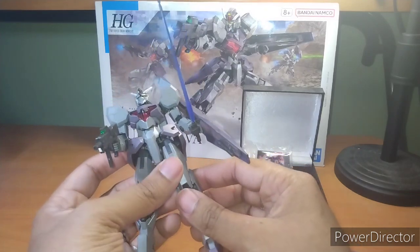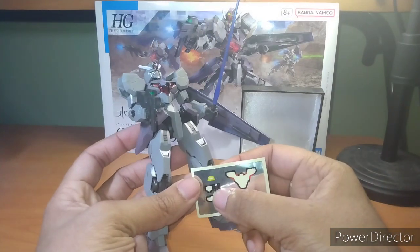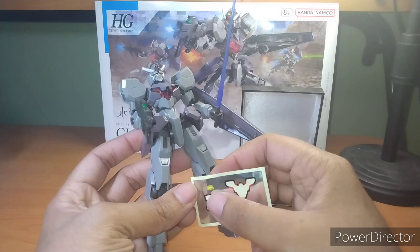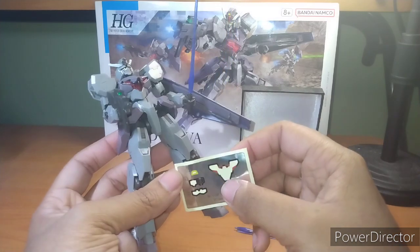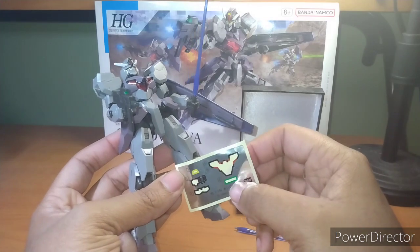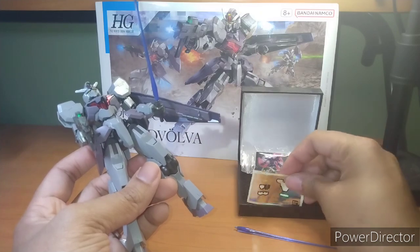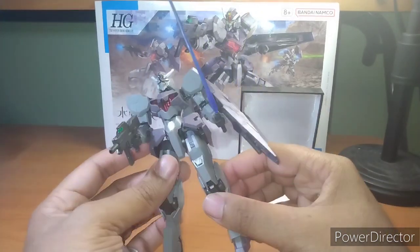Everything else is a sticker. I don't know about the full mechanics version, but for the high grades: if you have a shell unit and it's not the Aerial, it's a sticker. I used all but one sticker, because this is just the shell unit — not activated mode. The eyes, the camera on top of its head, the shell unit, the scope for the gun. Let's get into the articulation.